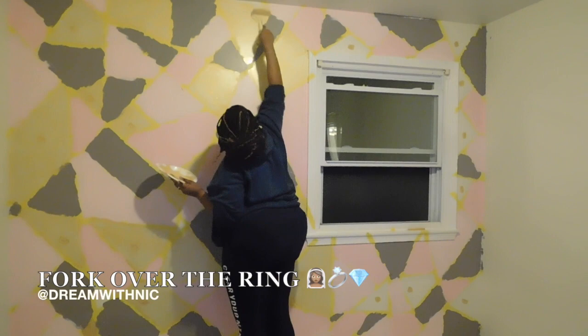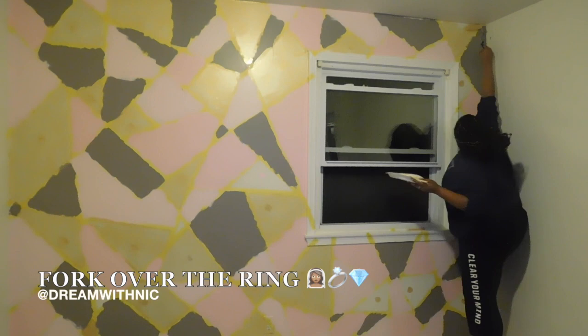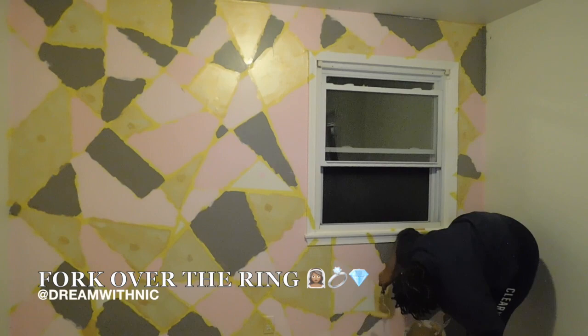Don't be afraid to go over the lines. I was a little afraid at first, but then I realized it didn't matter because I was pulling the tape up and you can always go back later and use a small brush — like I did — to fix whatever imperfections you've made.